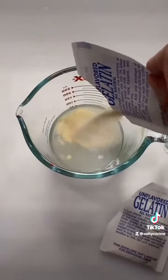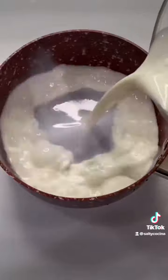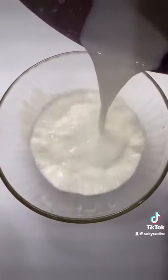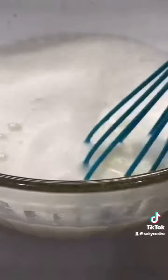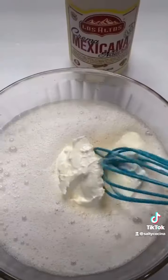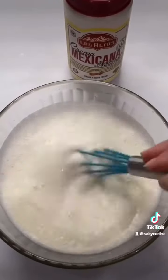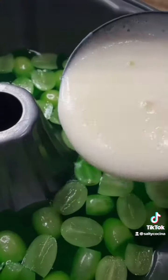For the second layer, start by dissolving 1 package of unflavored gelatin with 1¼ cup of water. Heat up 1½ cups of whole milk, transfer it to a bowl, add in the activated gelatin, and mix until it's completely dissolved in the milk. Add 1 teaspoon of vanilla, ½ cup of sugar, and 1 cup of Mexican sour cream. Mix until it's well incorporated and very carefully pour it over the first layer of Jell-O.